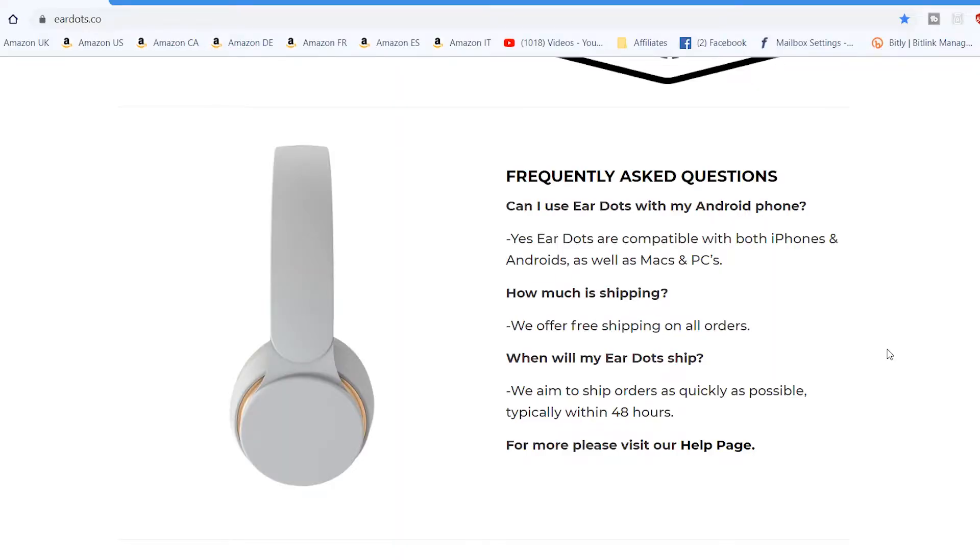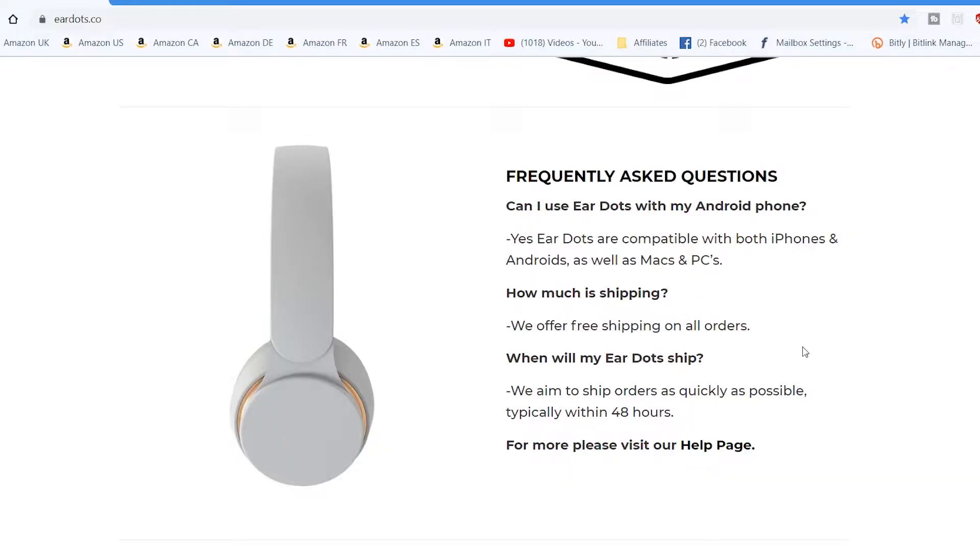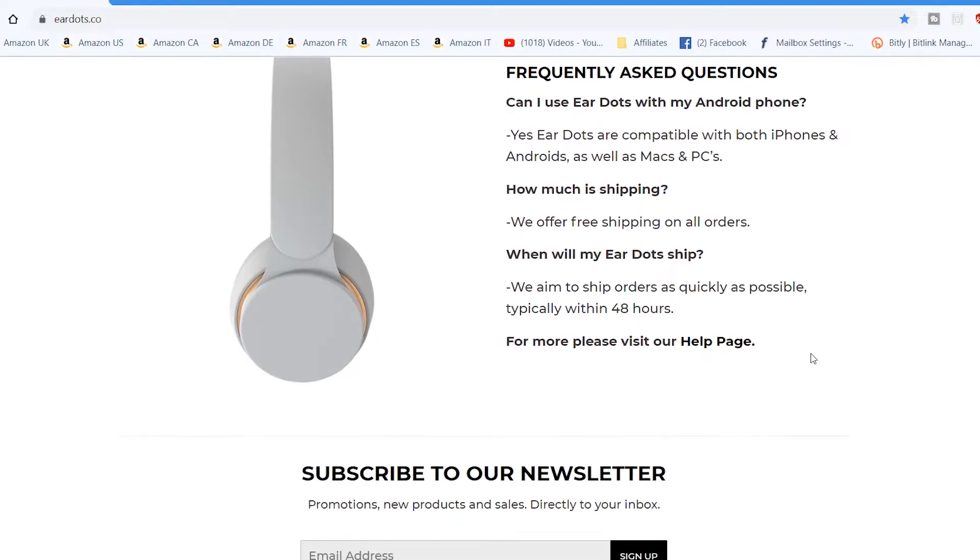Here are some of the frequently asked questions on their site. Can I use EarDots with my Android phone? Yes, of course — they are Bluetooth devices. The things you'll miss out on are pop-up features and Hey Siri, for obvious reasons. How much is shipping? They offer free shipping on all orders — no grey areas there. When will my EarDots ship? All orders ship as quickly as possible, typically within 48 hours. The lifetime built-to-last warranty is a pretty insane choice right there.